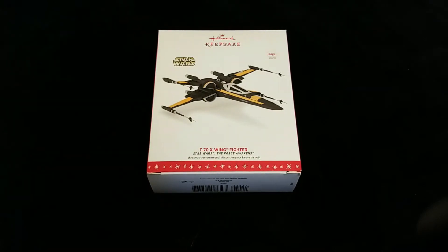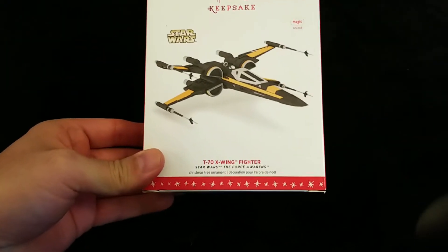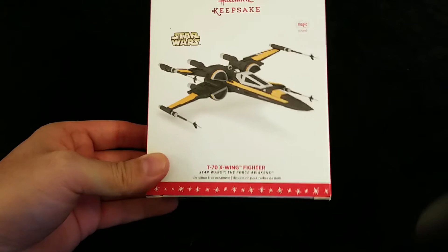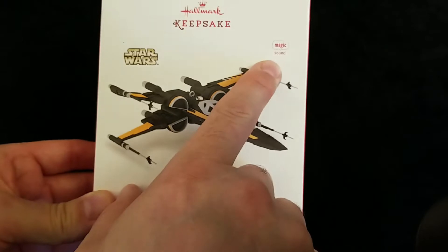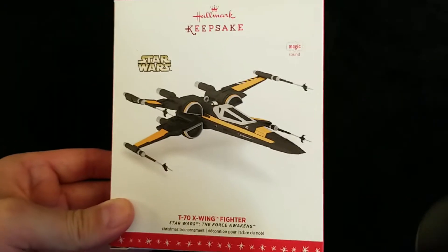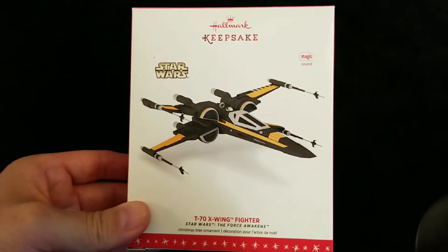Hello once again. This is another video in the Star Wars Hallmark Keepsake Ornament series. Thanks for joining me in my little corner of the YouTube universe, Chris's Corner. The ornament we have here is Poe's T-70 X-Wing Starfighter from The Force Awakens. It's also a magic ornament and it plays scenes from The Force Awakens movie.